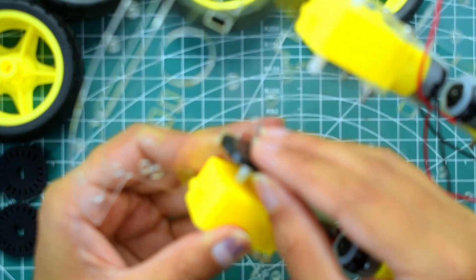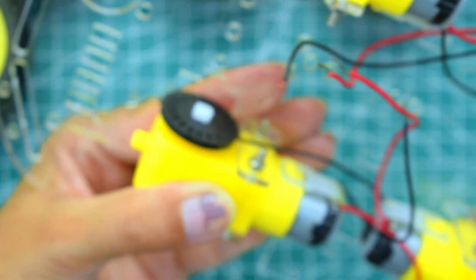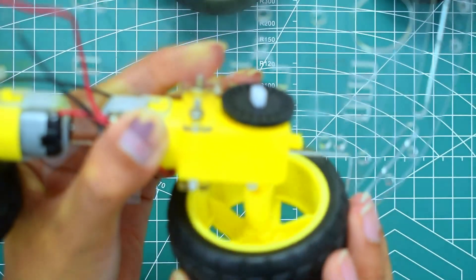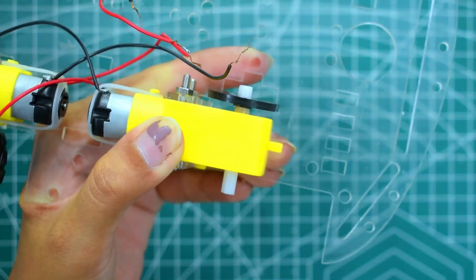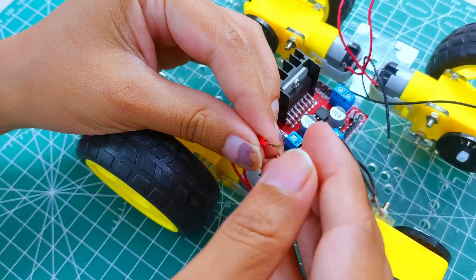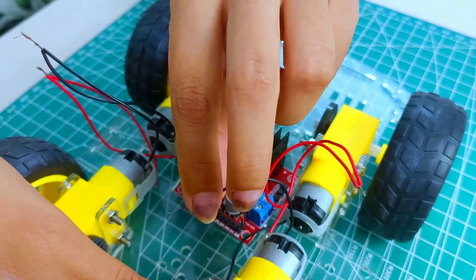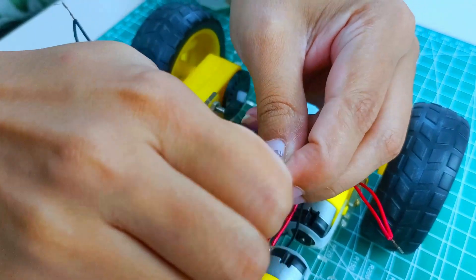Now take four code wheels and push-fit one on the inner side of each motor. Then take four wheels and push-fit one on the other side of each motor. Now connect both VCC red wires of motors on the same side of the chassis, and connect both ground black wires to each other. Do the same for the other side of the chassis.